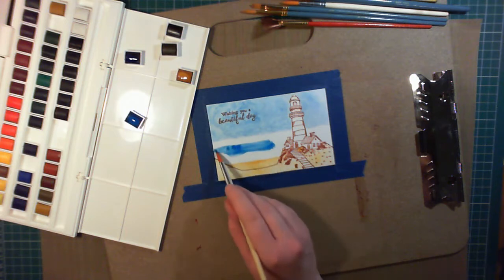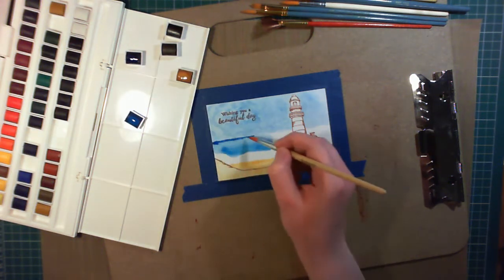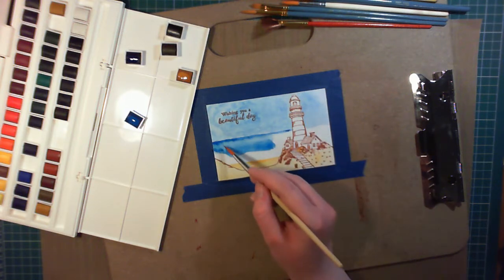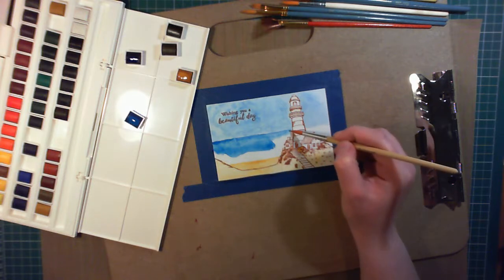For the sea, I'm using intense blue. And to make sure there's lots of definition between the sea and sky, I'm adding lots of intense colour right at the edge on the horizon. This is where the alcohol line really helps.